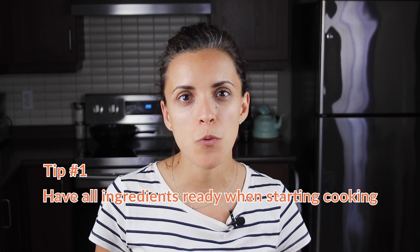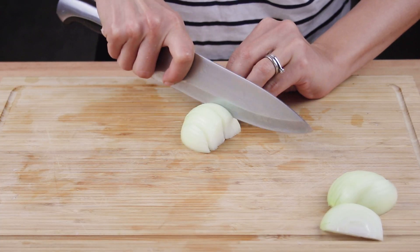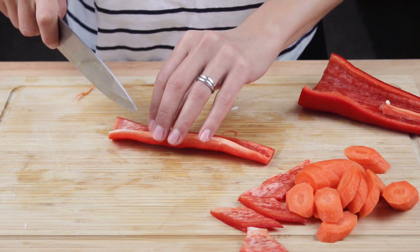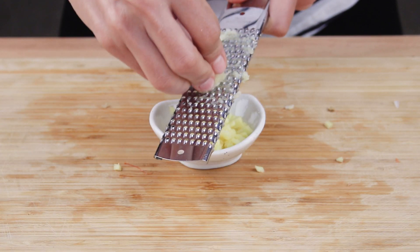The first tip that any home cook should know is to have all the ingredients ready when starting to cook. I can tell you from my own mistakes that cooking and chopping at the same time does not go well together, especially when you deal with high heat cooking as stir frying is.